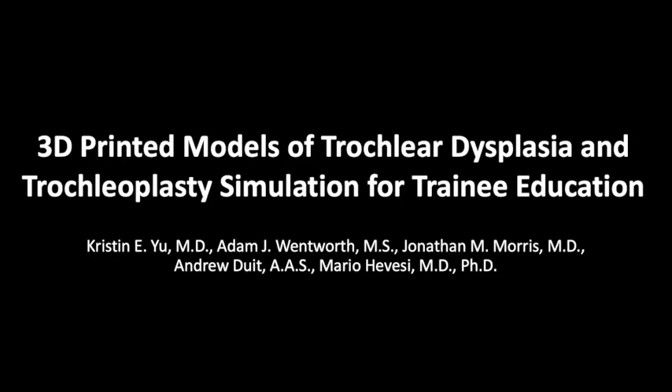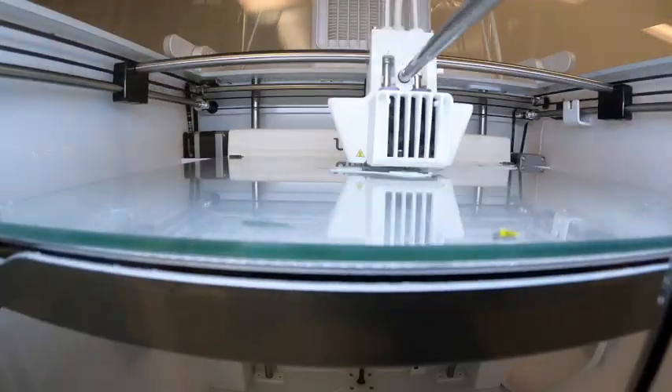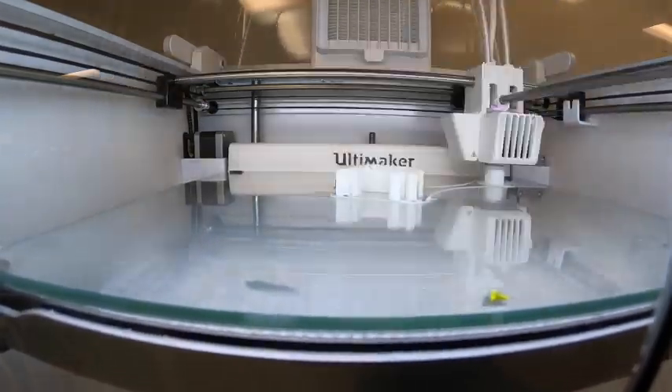To date, there are no reliable training model platforms of trochlear dysplasia. We developed a cost-effective, reliable, and anatomically accurate three-dimensional knee model of trochlear dysplasia in the context of recurrent patellofemoral instability.